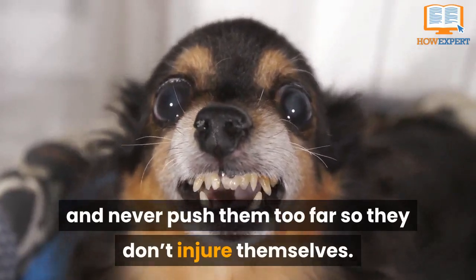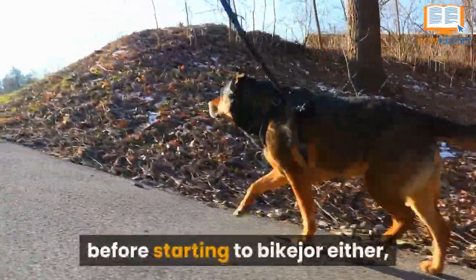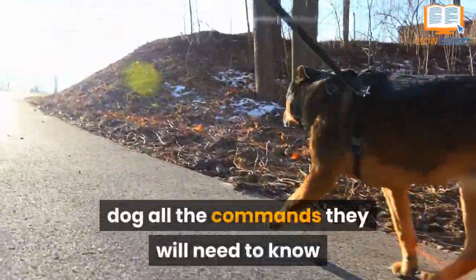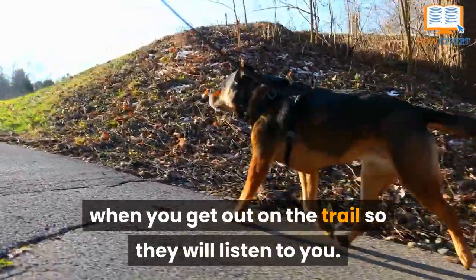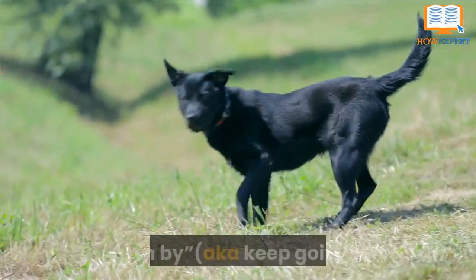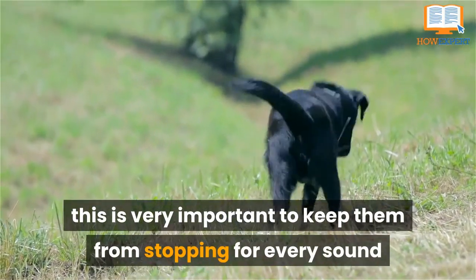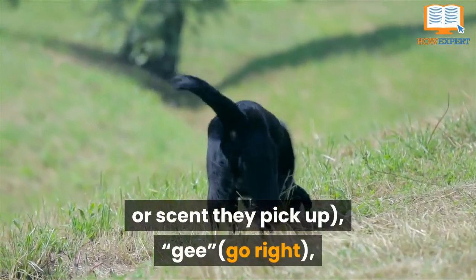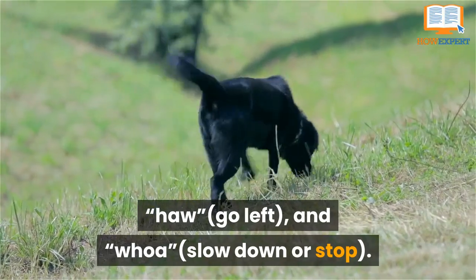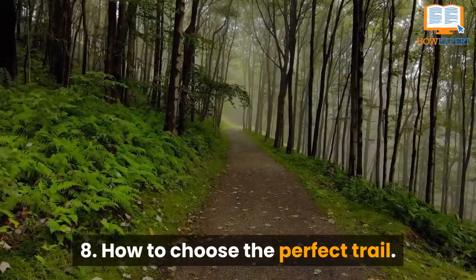Running isn't the only training that is important before starting to bike jore. You also want to teach your dog all the commands they will need on the trail. Some of the most important commands are: 'hike' (start running), 'on by' (keep going — very important to keep them from stopping for every sound or scent they pick up), 'gee' (go right), 'haw' (go left), and 'whoa' (slow down or stop).